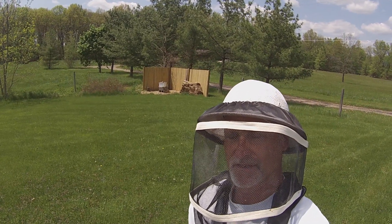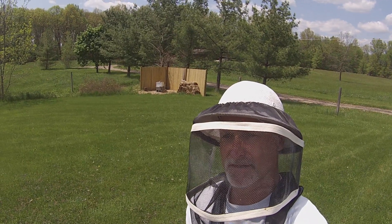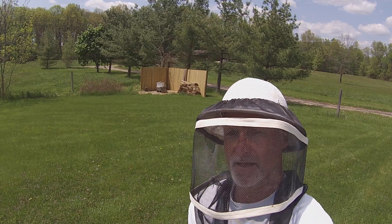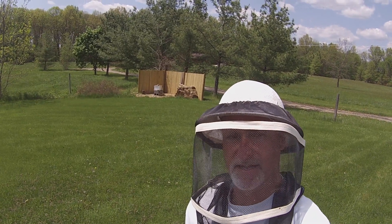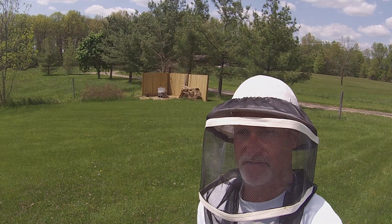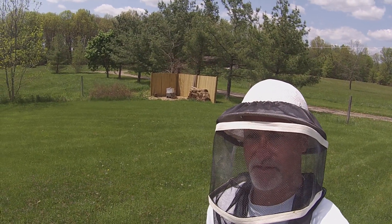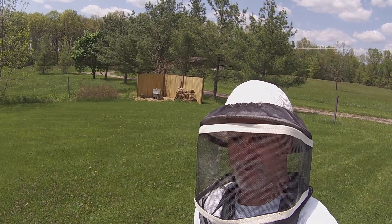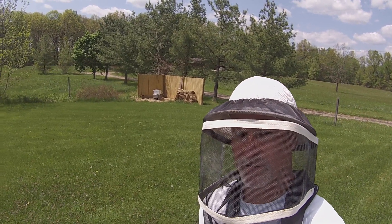Okay, hello folks. Welcome to another expedition out to the Beery Road Bee Farm. Today is May 18th. We're going to take another trip out to the hive today, do a little inspection, check on things, see how things are going, and just get in and get out so we can get some more work done. Alright, here we go.